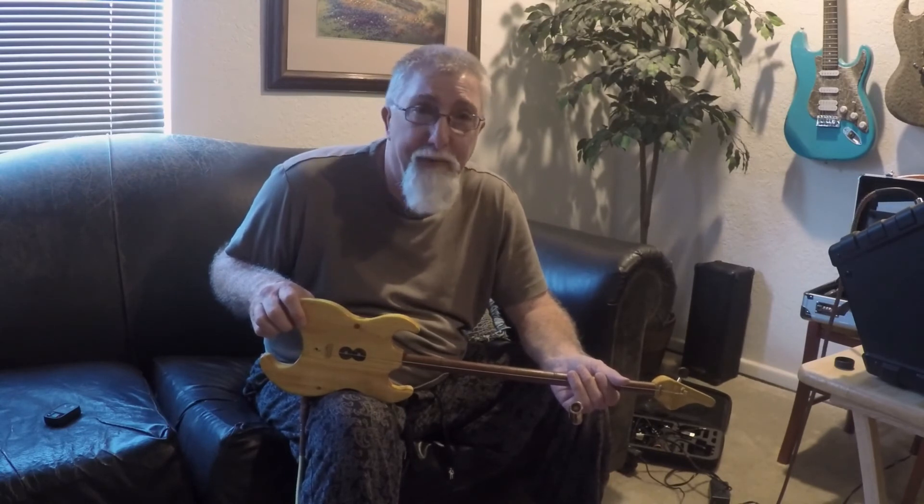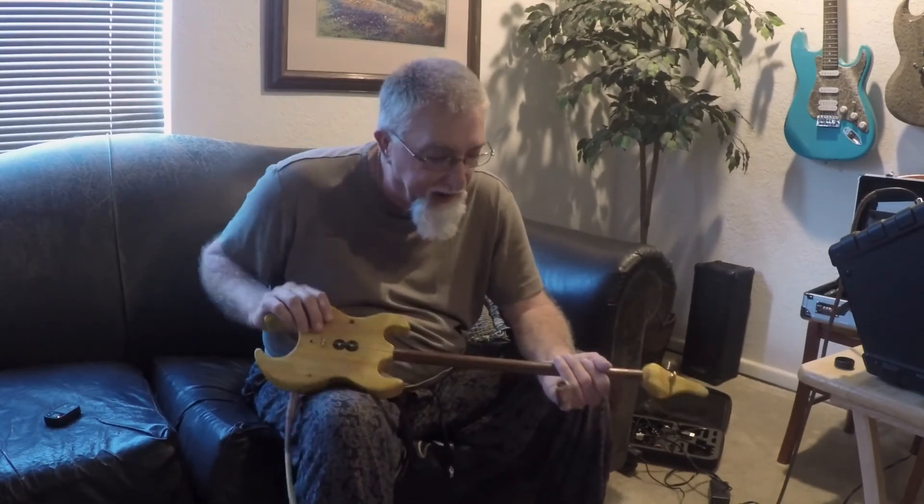And I'm trying to talk him into a Guitar of the Month type club where you just pay a monthly subscription fee and you get all these cool, cool guitars.